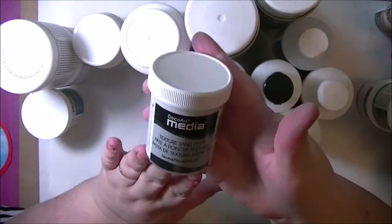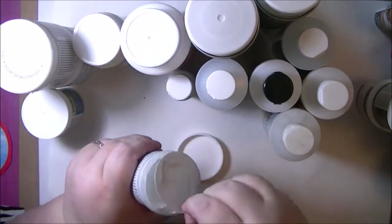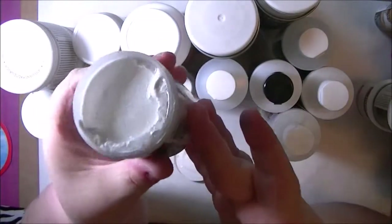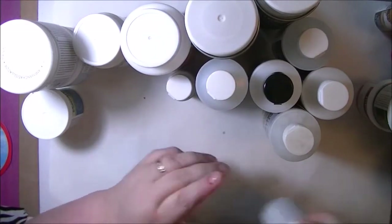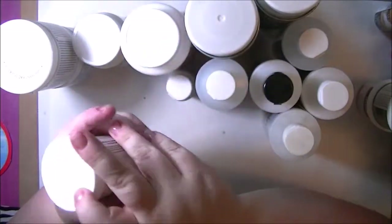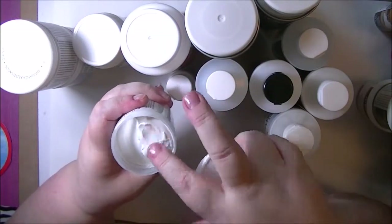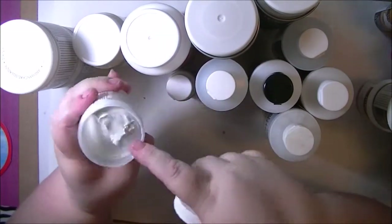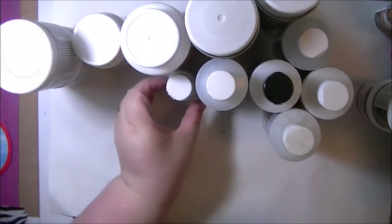Black gesso, texture sand paste — and this stuff's cool too, kind of a gritty, yummy paste. And then I picked up the dimensional effects paintable texture paste. I think it's just your basic texture paste, pretty thick. You push it through a stencil, and we'll have to play with that. It says it's paintable, so I'm thinking we can do quite a bit with it.